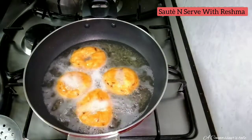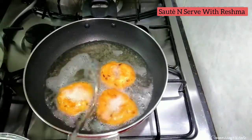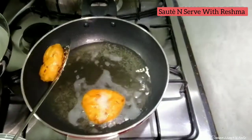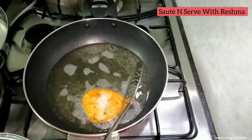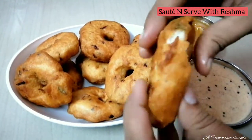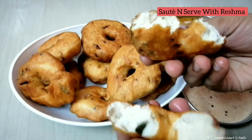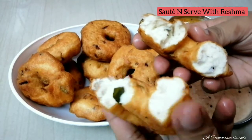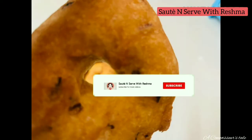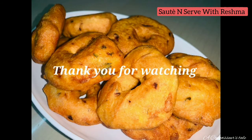Make it in a short while. This recipe is very crispy and soft, you can try it. Please like the video. If your friends and family like this, subscribe. We will see you next time, bye bye.